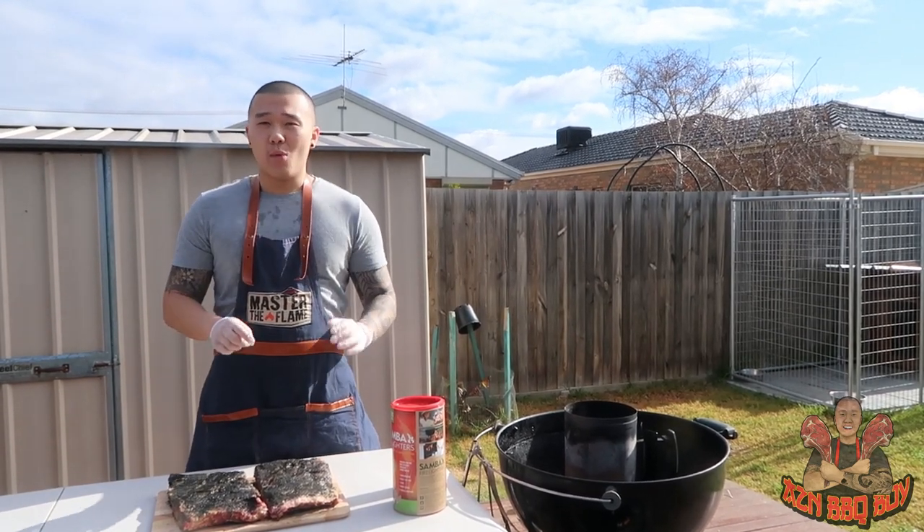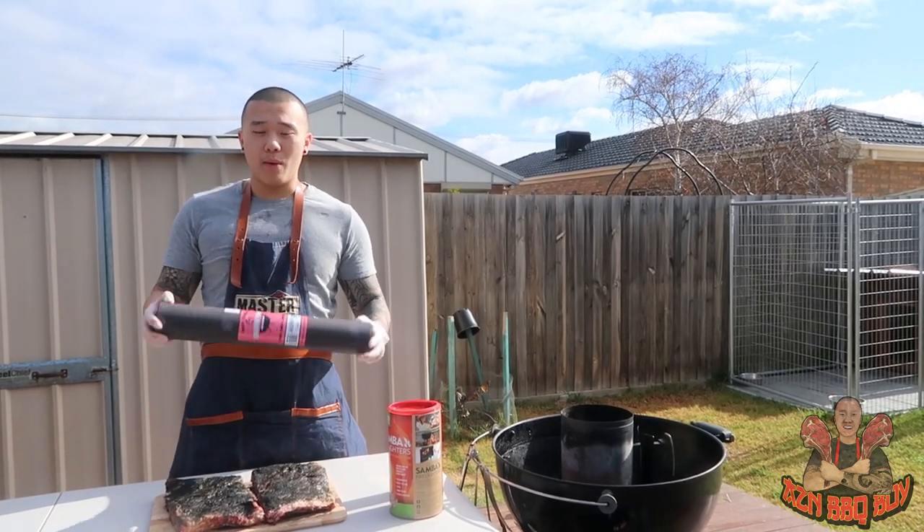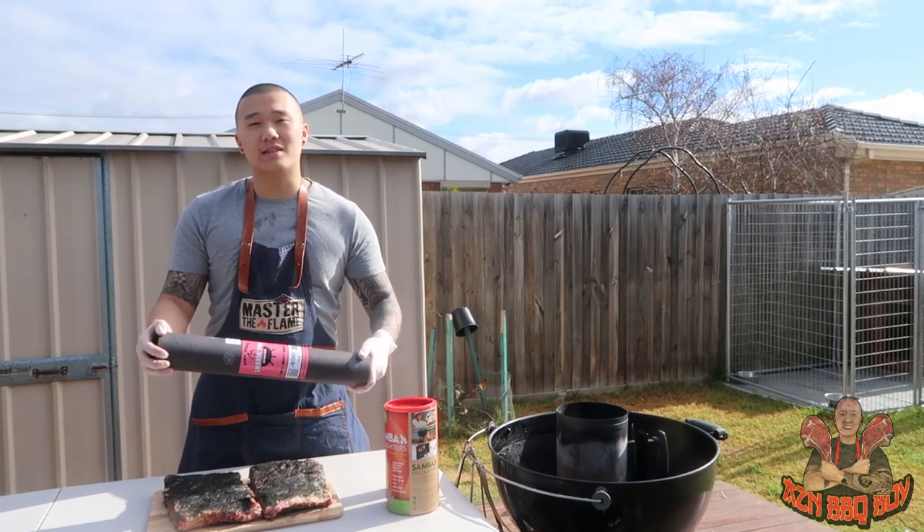Once we hit the four hour mark, we're going to wrap it with some butcher paper. That way we can tenderise the meat and make sure the meat stays nice and moist.